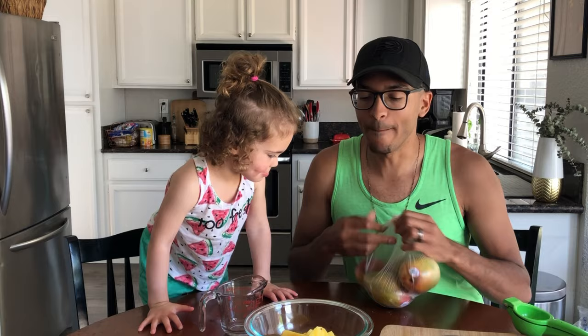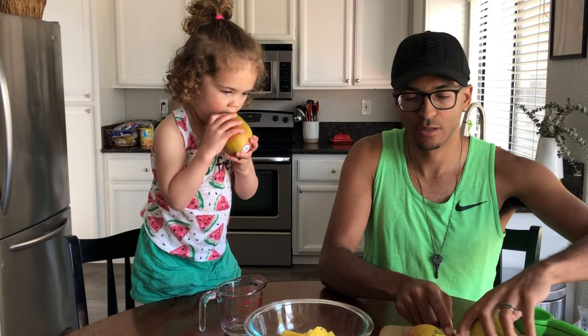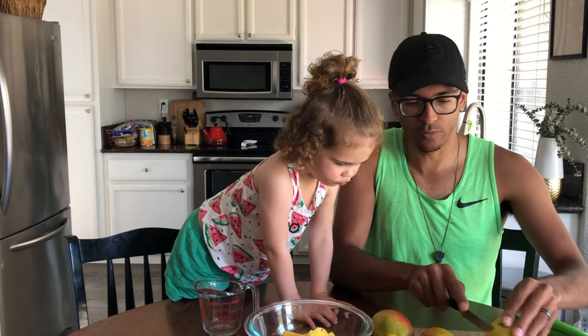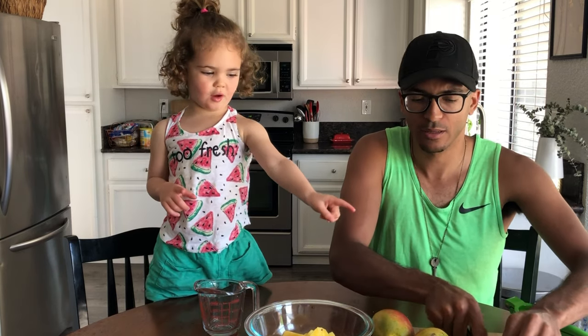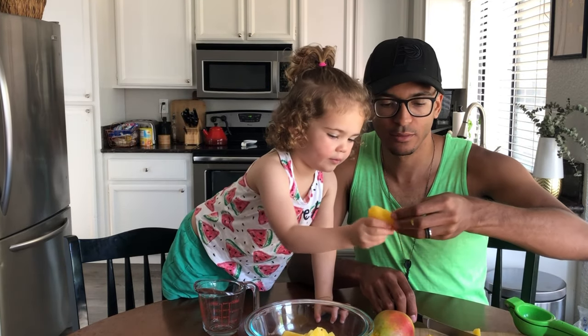Next up we have our mangoes. I want to bite the mango too! I was going to grab two, but let me grab three just to be safe. We're going to cut the skin off a little bit. Thank you, daddy! Oh, you're welcome. You can cut my mango. I got mango all over my finger. How about you have that piece?